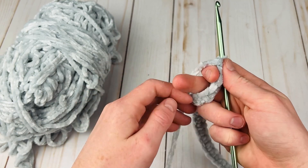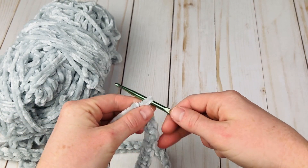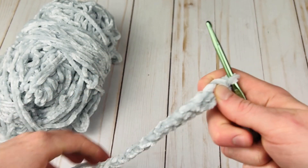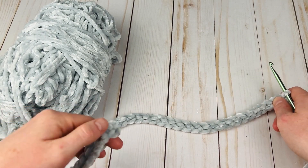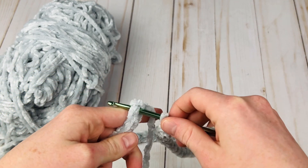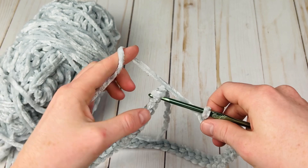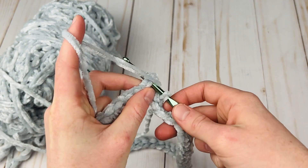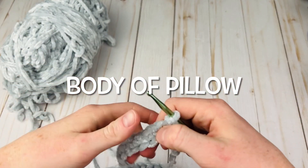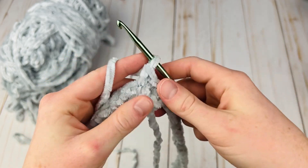Once you make your foundation single crochet, we're going to join this into a circle. This is the right side — we want to turn it so the wrong side is here, and we just want to be careful not to twist it as we bring it around. Then we're going to join with a slip stitch to form a round, grabbing the working yarn — make sure you don't get the tail — yarn over and slip stitch that together.